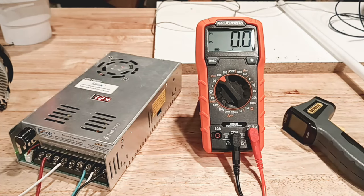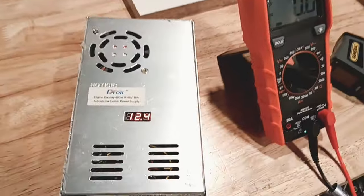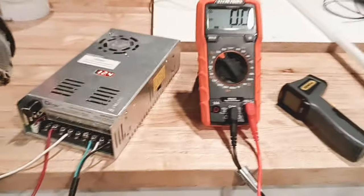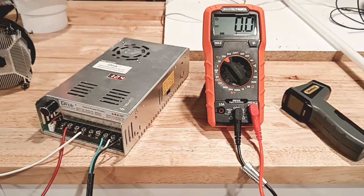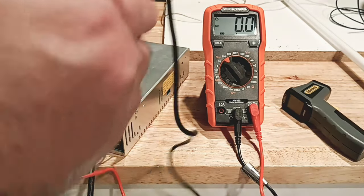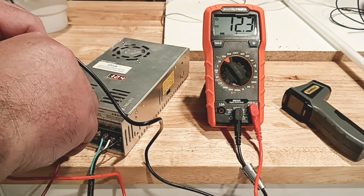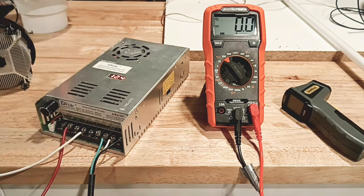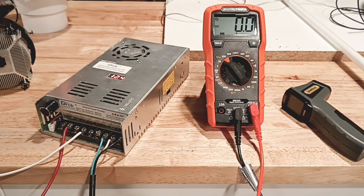Let's get started with this. We are right now reading 12.4, so let's see if it's accurate. We're reading 12.3 — we're doing pretty good. So I got a baseline now, we know we're doing good.